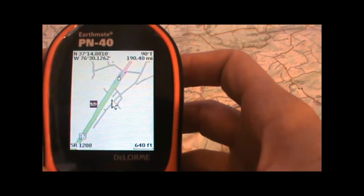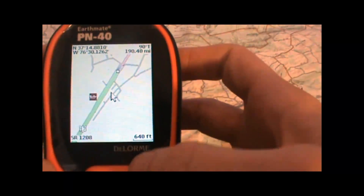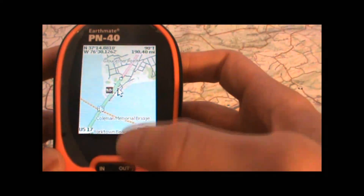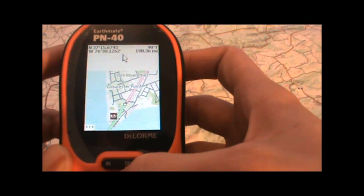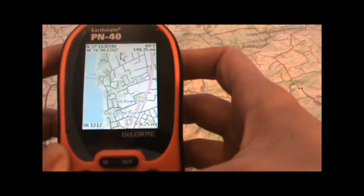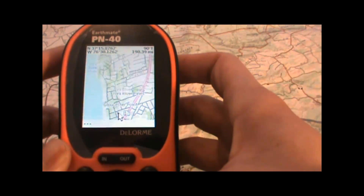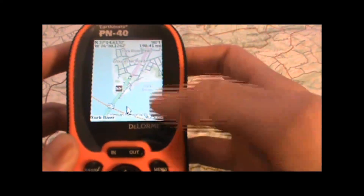I'll go ahead and zoom in so you can see some of the detail there. You can now see the individual roads, we've got the boat ramp icon, you can see the parks and there's topographic information and all that sort of thing. So quite a bit more detail than just with the base map. All these roads are also routable for turn-by-turn directions you can get on the GPS.